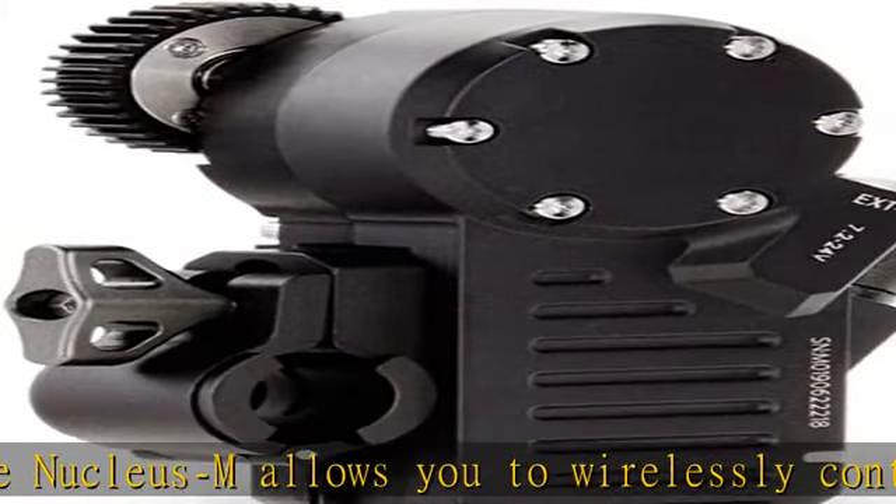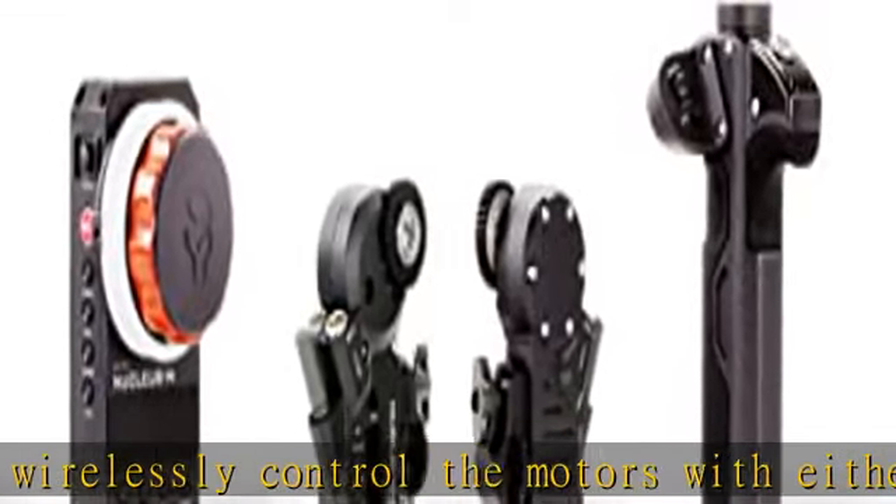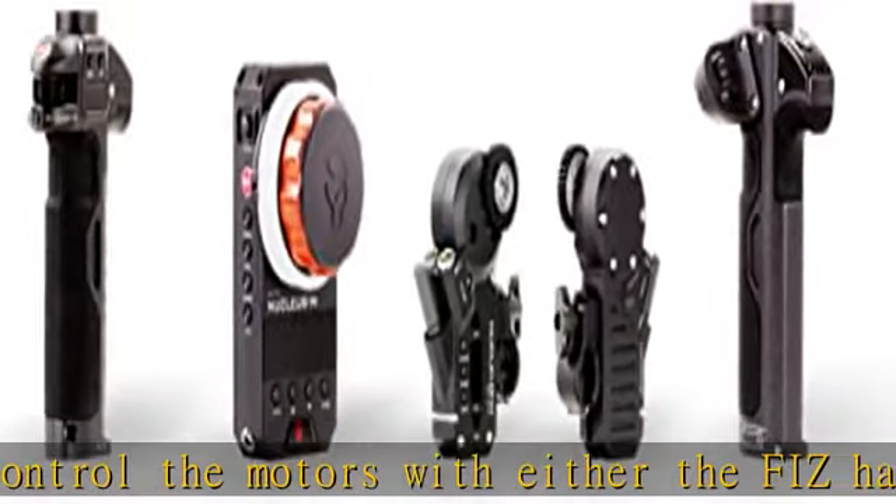Small, compact hand unit that offers three-axis control — control focus, iris, and zoom with the small, form-fitted hand unit.